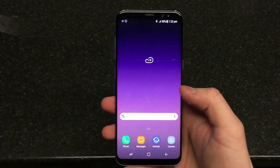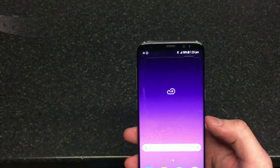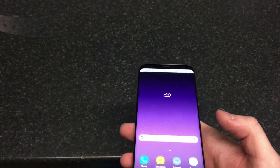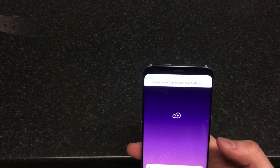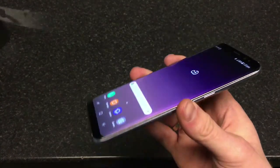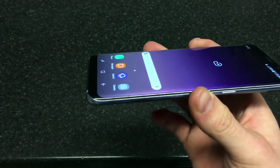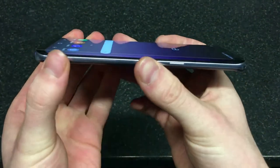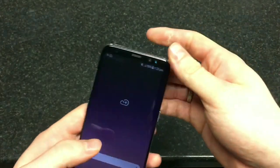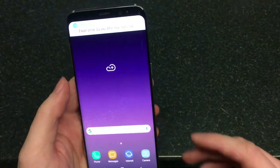It's fully water and dust resistant — IP68 — though as I said, the additional feature of having a headphone jack is absolutely marvelous. The phone is quite slim and very light as well, not that different from the S7 in terms of thickness. So yeah, that's the S8.